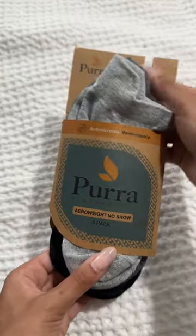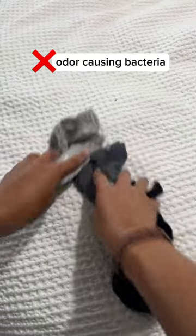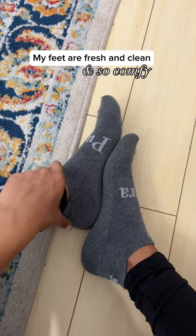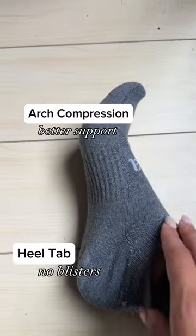Then I started wearing these Pura Arrowweight socks with an antimicrobial embedded in the yarn to inhibit odor-causing bacteria. Not only are my feet fresh and clean, but they're also so comfortable. The heel tab protects from blisters, the arch compression means better support, and the flat stitching creates less friction on my toes. Head to PuraPerformance.com to try them out for yourself!